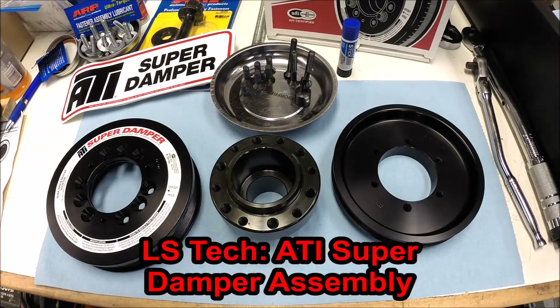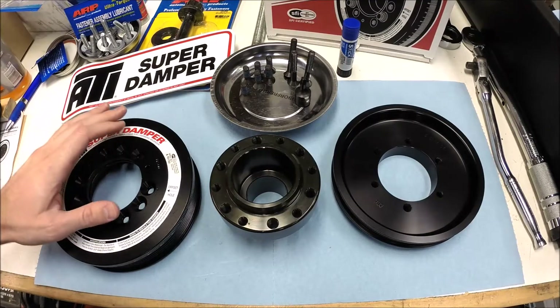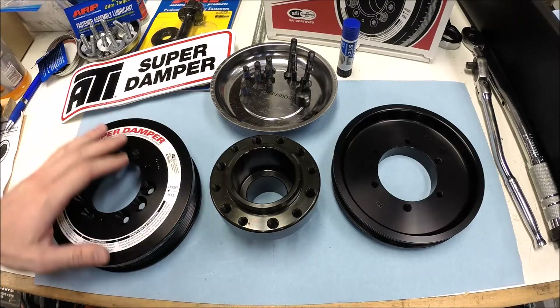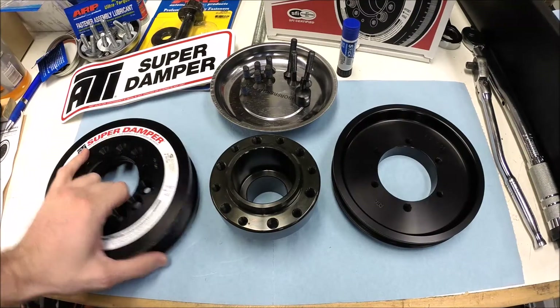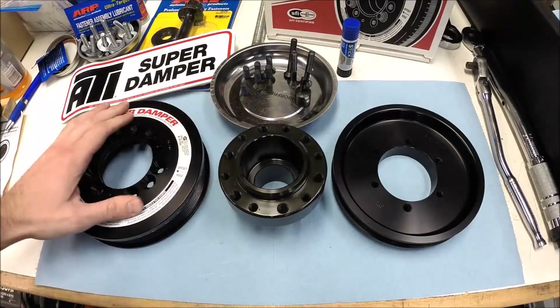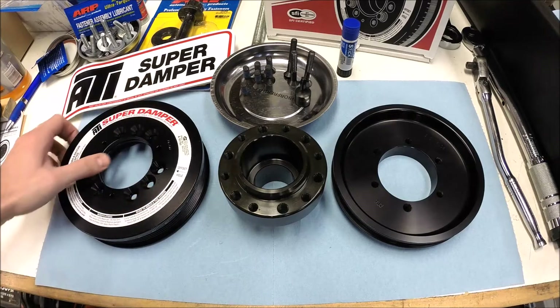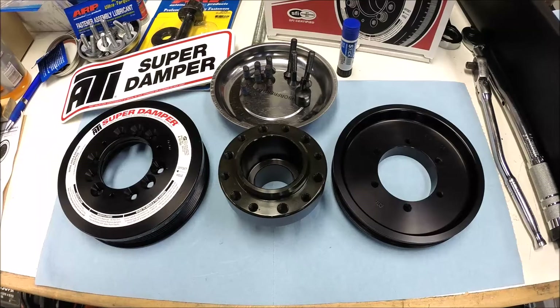Hey guys, welcome to this edition of Scruff's Garage. Today we're continuing with the engine build for the Corvette. Obviously I've got the LS1 in my Corvette. I decided to get an upgraded harmonic balancer for my build. Obviously I'm making more power and I do some road racing with it, so I figured it was worth the extra money to get the ATI super damper.